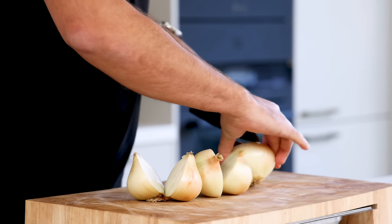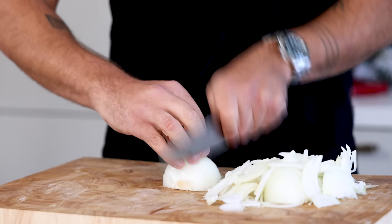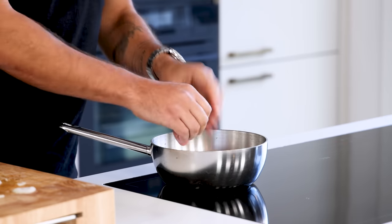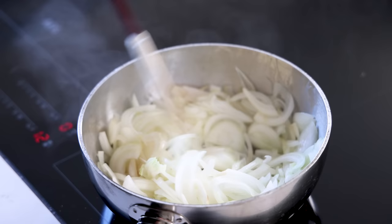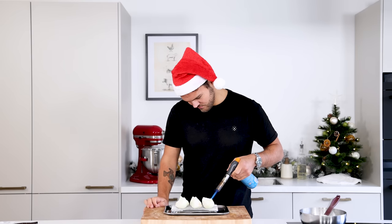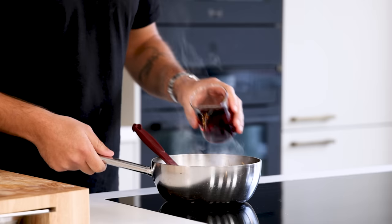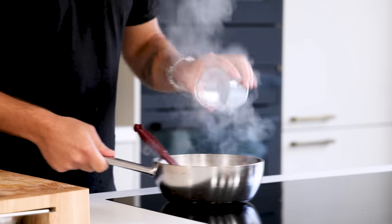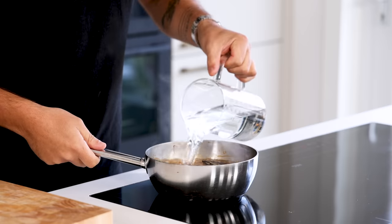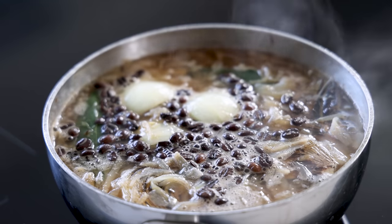Now for the onion and coffee broth. First, cut three big onions in half and clean them. Chop two of the three onions. Then add a drizzle of oil to a hot pan and caramelize the chopped onions on medium heat. Already add some salt as well. Cut the remaining onion into six pieces and use a blowtorch to toast it on the flat sides — you can also do this on a barbecue or a gas stove. Once the chopped onions are caramelized, deglaze the pan with 200 grams of Madeira. Then add the toasted onions together with one liter of water, three bay leaves, and 20 grams of coffee beans. Let it simmer for at least three hours.